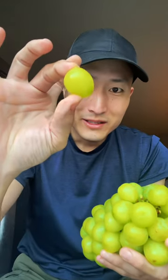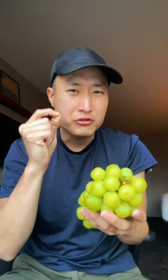Let's give it a shot. Slightly more sweeter than your typical green grape. The skin has some extra crunch, and it's a little bit more juicy.